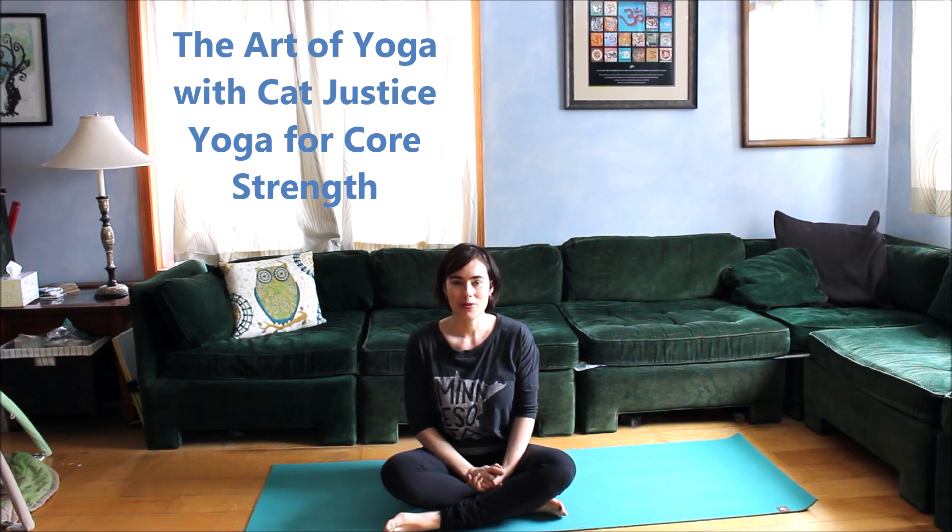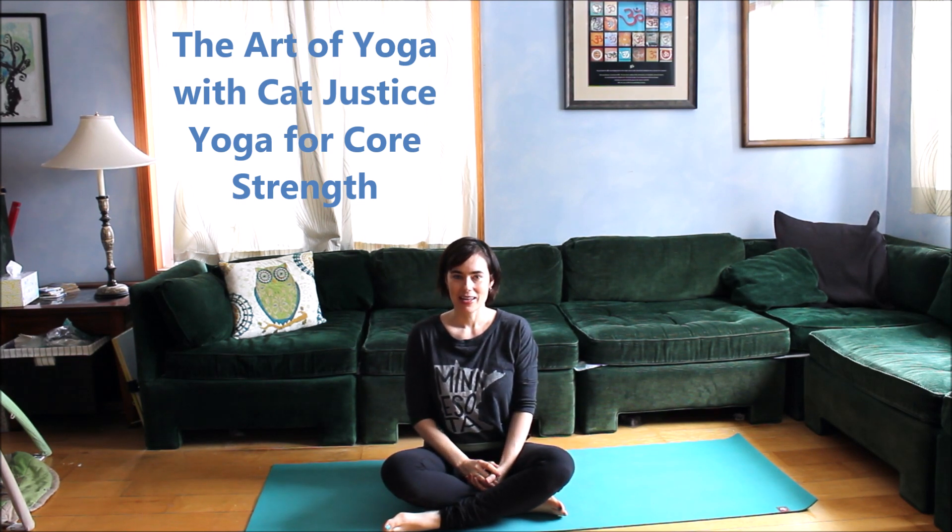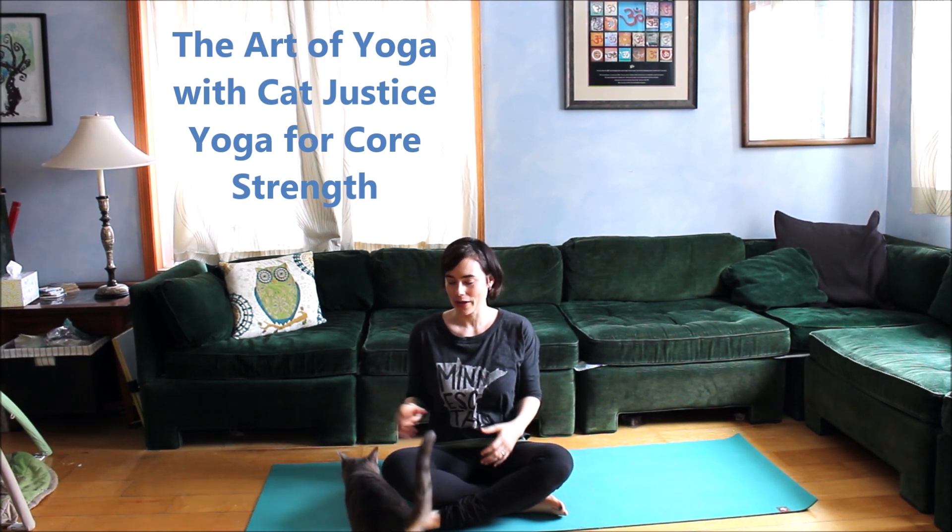Hi, welcome to the Art of Yoga with Cat Justice. This is going to be a yoga video based around creating and cultivating more core strength. Before we start, I would like to give my two cents about what core strength really is and what it isn't.